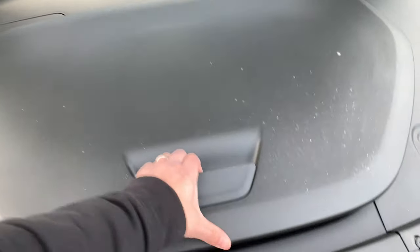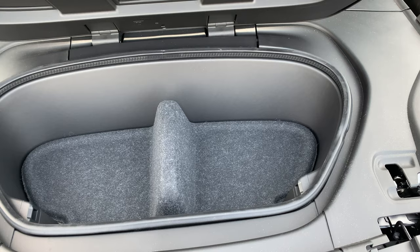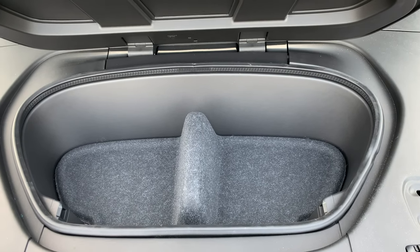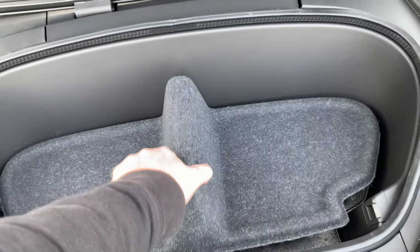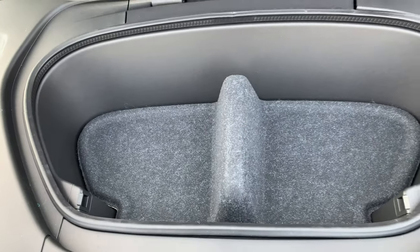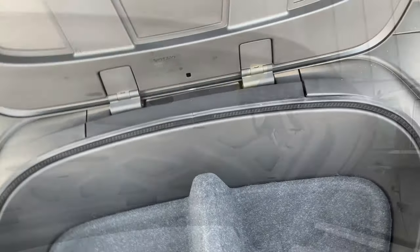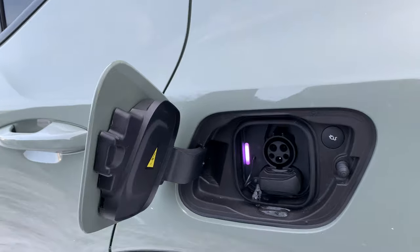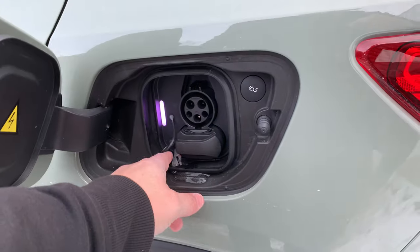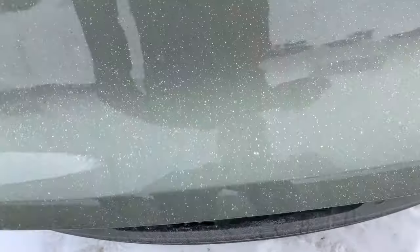Now we've got the hood open — this plastic cover — and like the Polestar, a pretty small frunk, but enough to put your charging cable in or a couple little things. You can take this little divider piece out, which gives a little more room. You might be able to smash a duffel bag in there, but you probably couldn't get a carry-on. It's got the traditional car hood latch release. Charge port is pretty standard CCS. Looks like a little bit of ice got in there, but not a big deal.